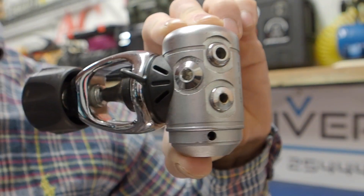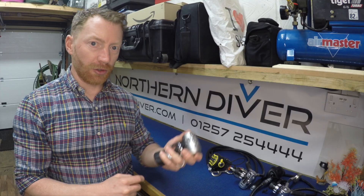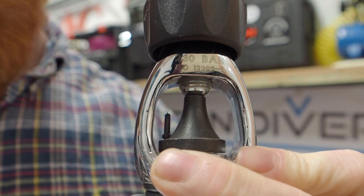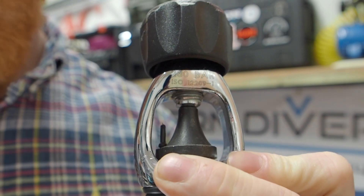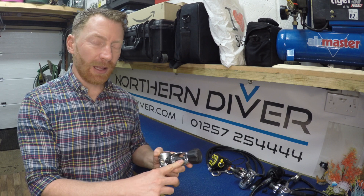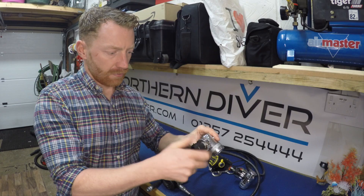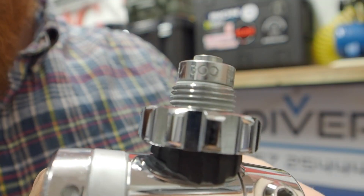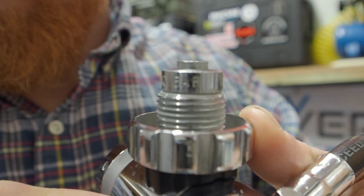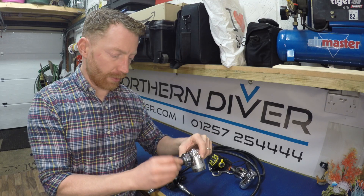As you can see, it's got a high-pressure port on one side and on the other, and then it's got four low-pressure ports for your regulator hoses and whatnot. It's also got a dust cover covering the bit that clamps over the cylinder around the pillar valve. The main difference between an A-clamp and a DIN is that an A-clamp is only rated up to 230 bar, whereas the DIN fitting is stamped as rated up to 300 bar. Some people have cylinders that can be charged up to 300 bar as a working pressure.